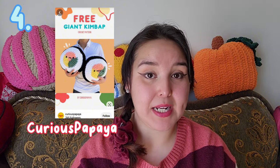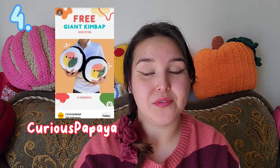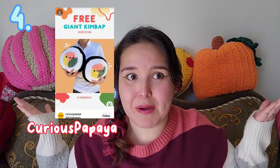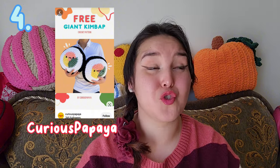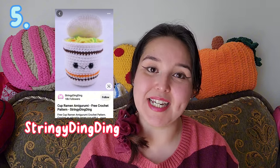The next pattern is a Kimbap by Curious Papaya. I haven't made one yet but I do want to in the future — who doesn't love a giant food pillow? Look behind me, they're all pillows! I've read through the pattern and it seems very simple. There is a lot of color changing, so if you're not comfortable with that I don't recommend it, but if you're okay with frequent color changing, definitely try it because it looks so cute.